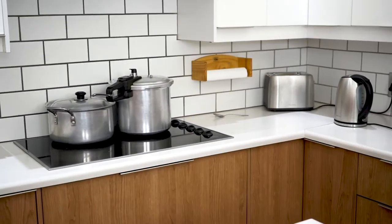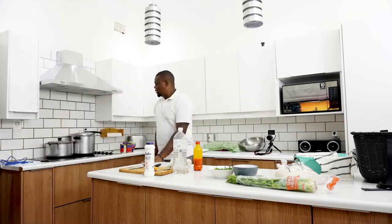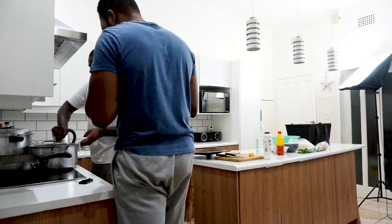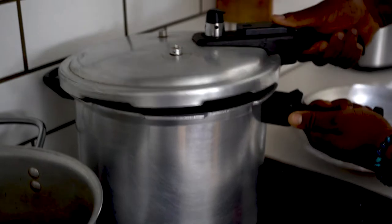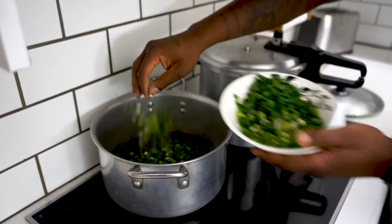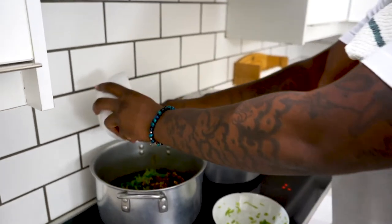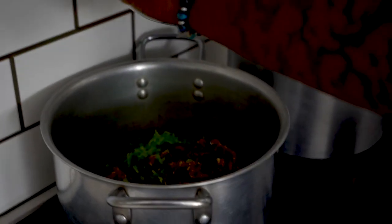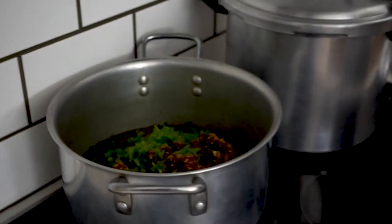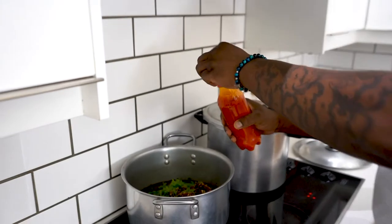We're cooking the beans in here. I'm going to add just a little bit of onion and throw this all inside together. My mom used to do this. What was already inside the pot? That's cassava leaves. I'm going to go ahead and put in about half of the palm oil and keep the other half for the beans.